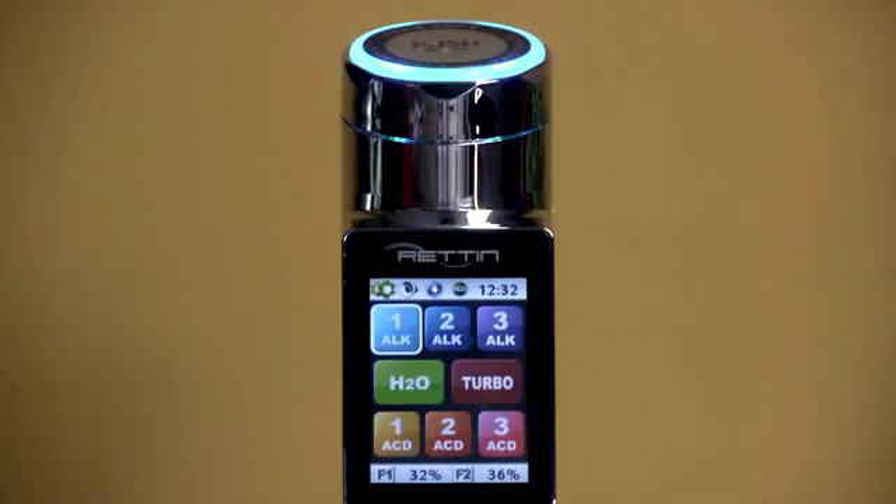To stop the water, just touch the control panel again. You can see that there are three alkaline and three acidic presets on the control panel, along with presets for H2O and turbo.